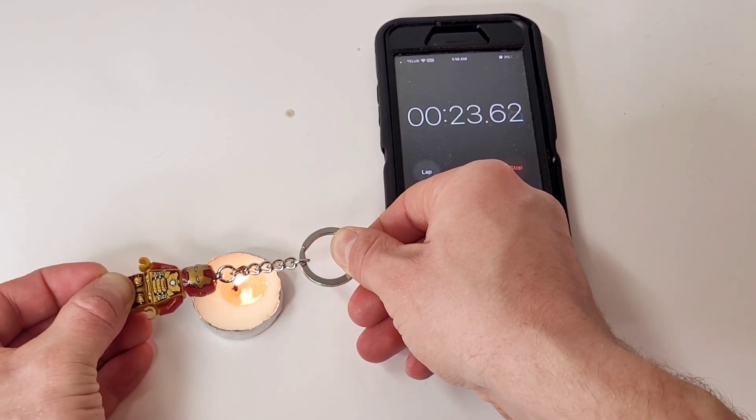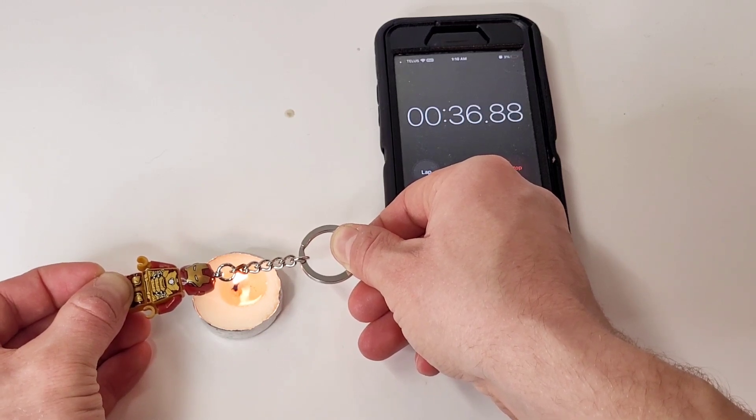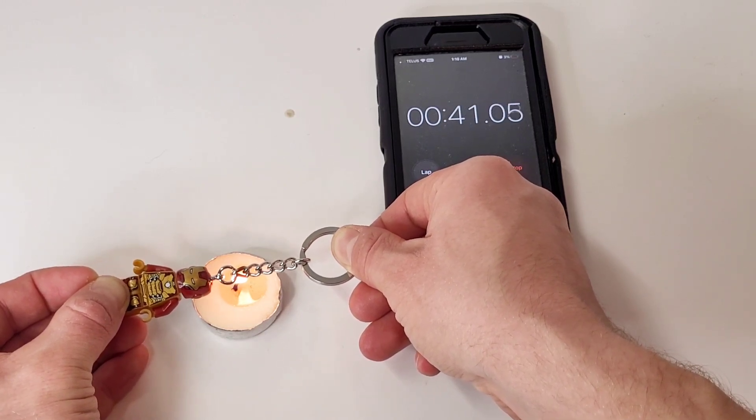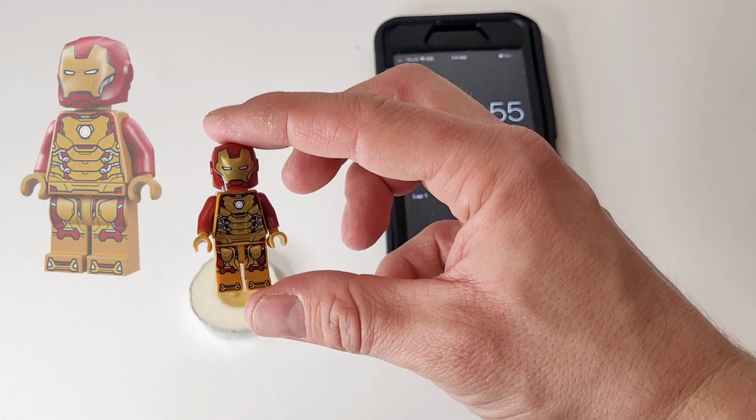Just remember to keep it tight and be very careful around the flame. Eventually, the metal heats up and it will loosen the steel rod from the keychain, releasing your minifigure. And now you have a Lego Iron Man suit, Mach 42.